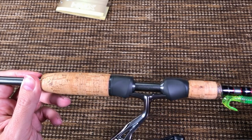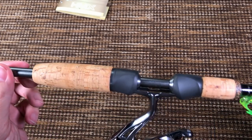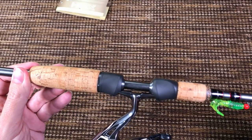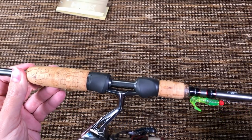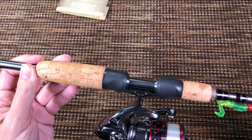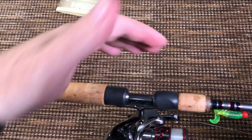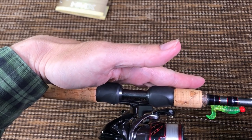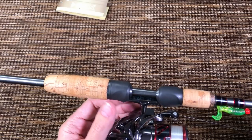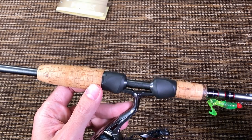The reel seat is Fuji, as we saw on the label. It does have exposed blank, which I enjoy looking at. They put it to increase sensitivity because you can feel the fish through the blank — but I don't feel anything. This doesn't do anything for me during jigging. My hand doesn't really touch this part very much and it definitely doesn't increase any sensitivity for me. But come on, it looks cool and saves some weight.